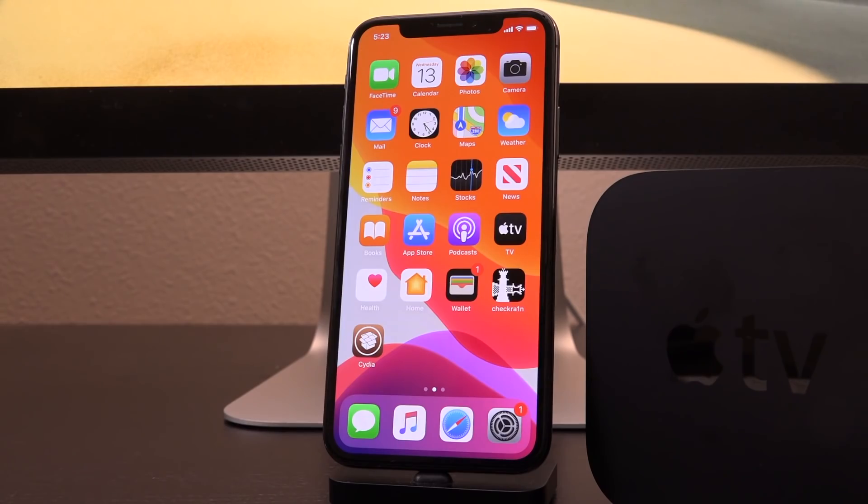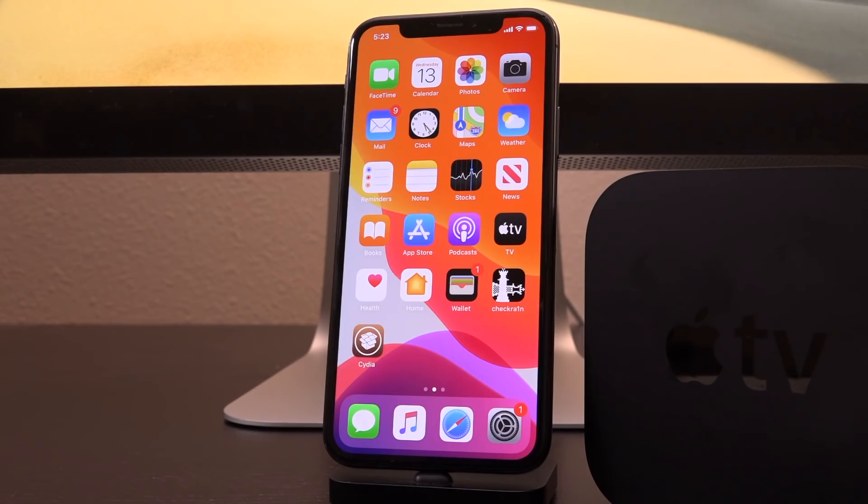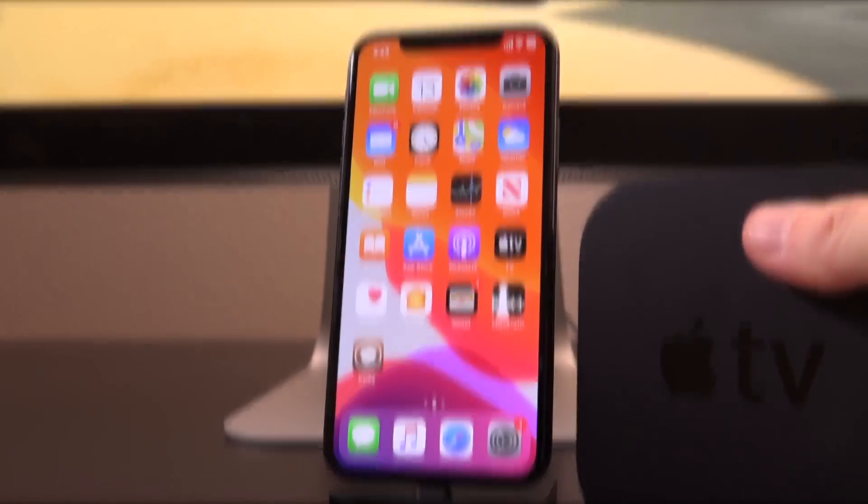Now, you might be wondering, why would you want to jailbreak your Apple TV? Essentially, why would you want to jailbreak your iOS device? For customization, obviously. There are packages that you can install on your Apple TV that essentially open up additional functionality. For instance, you can get Kodi on your Apple TV, and hopefully we should receive a number of new third-party packages as well in light of this permanent jailbreak. Like I said at the beginning of this video, this is going to work on future versions of tvOS as well for the lifetime of the device. As long as Apple supports this thing, it's going to be jailbroken.